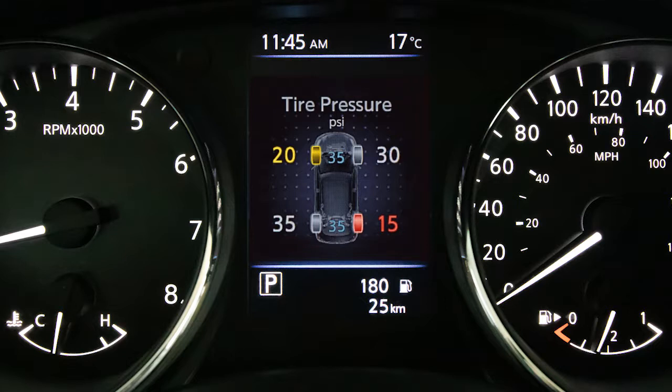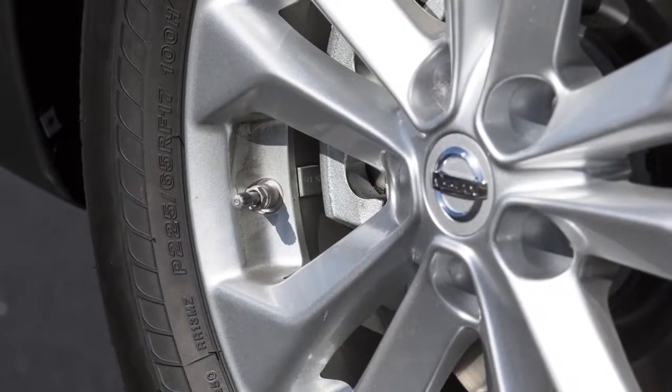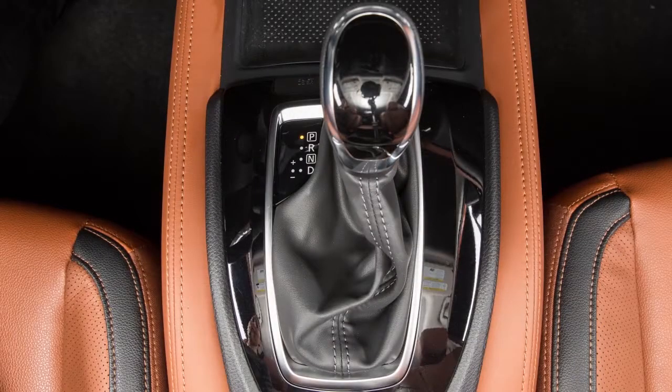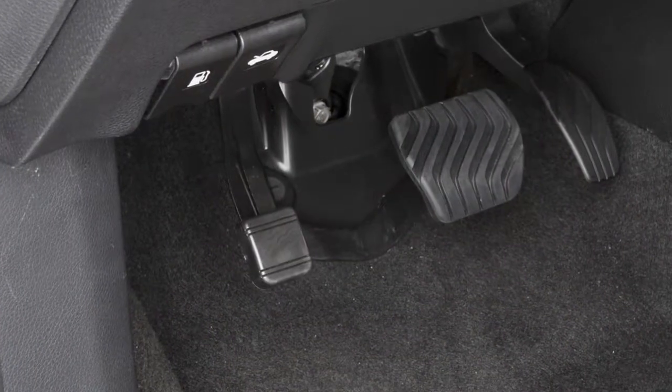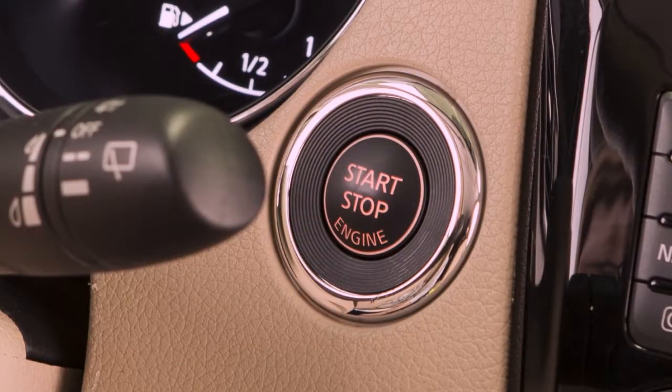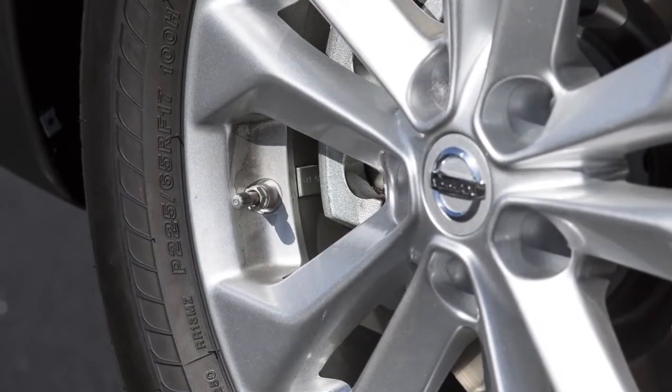To use this system, ensure that the vehicle is parked in a safe and level place and that the parking brake is applied. Place the ignition switch in the ON position, but do not start the vehicle. Add air to the tire.